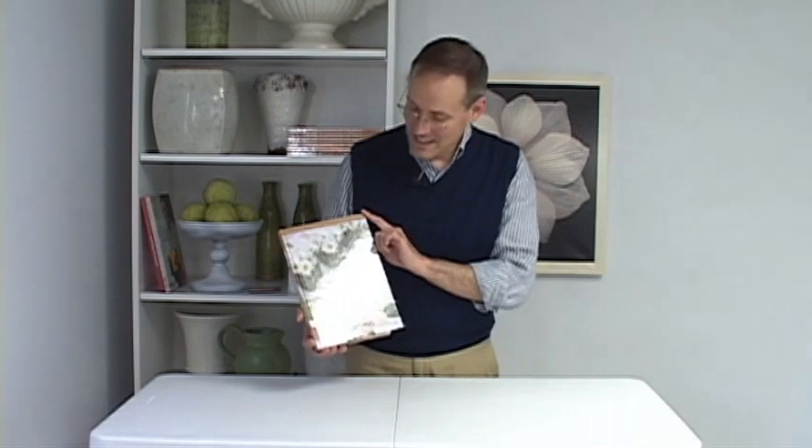For more great ideas on centerpieces, let me recommend my book Flowers for the Table. It's filled with centerpieces for almost any occasion you can imagine, and you can get it today by clicking on the bookstore right here on this website. We'll see you next month.